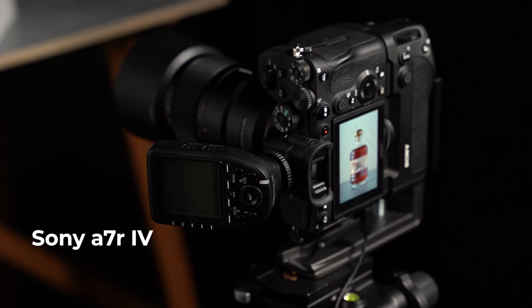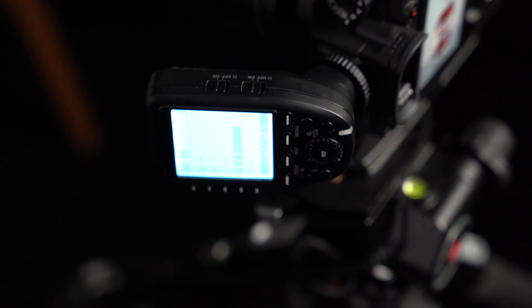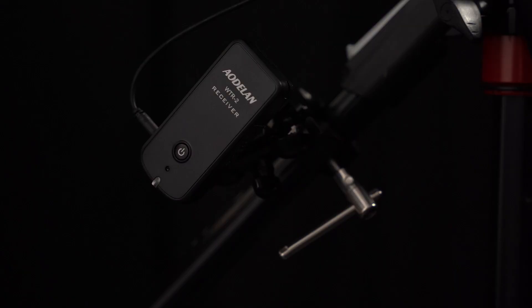For my camera setup, I have a Sony A7R IV with a 90 millimeter macro lens — that's kind of my typical setup in here. I have my wireless trigger on the hot shoe so I can control my flash wirelessly, mounted on a tripod. I also have this wireless remote trigger plugged in so I can control my camera and shutter release wirelessly.